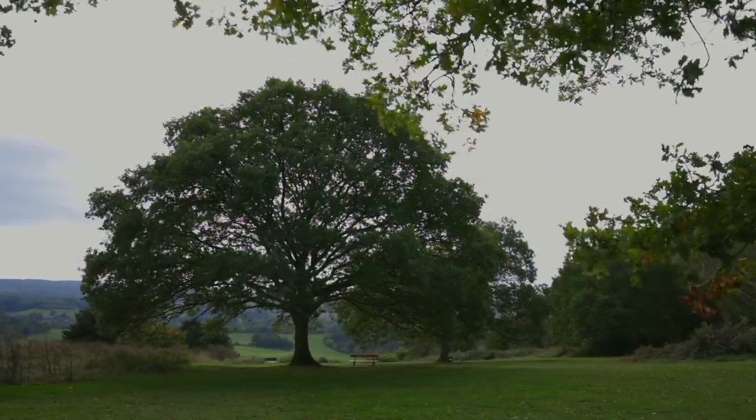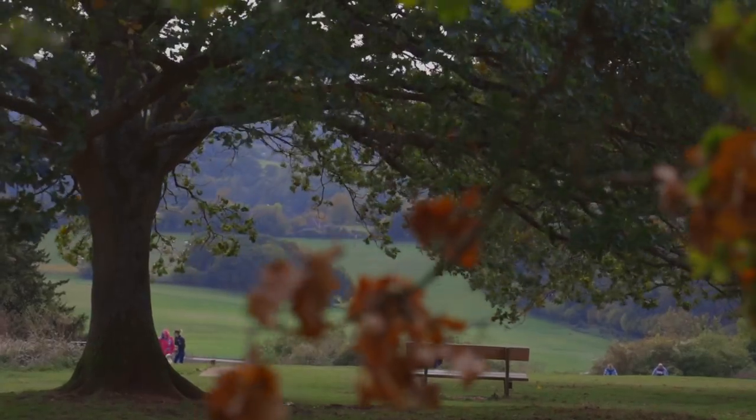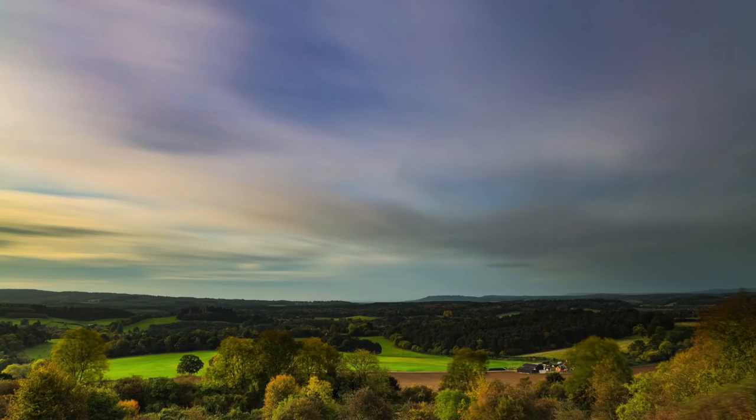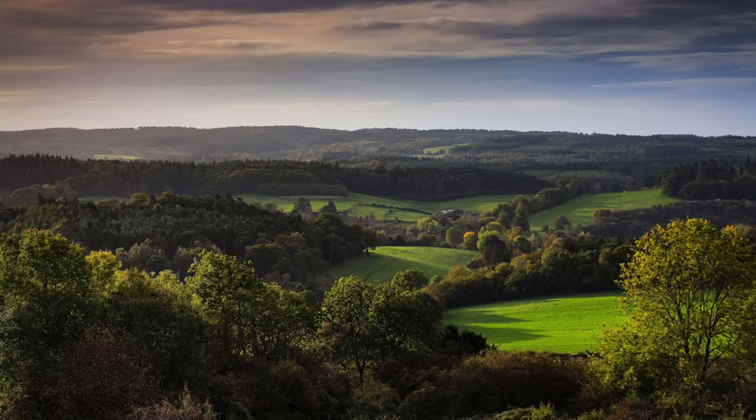This morning I've been out on the side of the hill in this absolute blowing gale that you can possibly hear in the background. And yet, even with long exposures, the camera hasn't wobbled. The pictures are still sharp, and that really is about the most important thing that I want from a tripod.